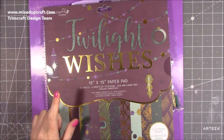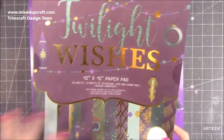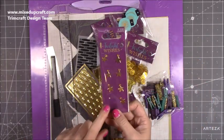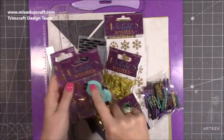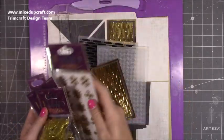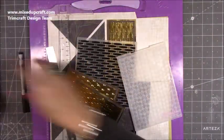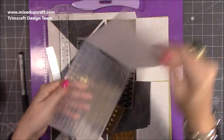This is the Dovecraft collection called Twilight Wishes, which I used to make the star card. It's a beautiful, very rich paper pad with deep Christmas colours and gold foiling running through it. I've used some of the embellishments to go with it — the metal star, buttons, wooden tree decoration shapes, pegs, and bows. There are also sticker sheets in the collection. For embossing I used the woven basket look, which is the 3D embossing folder by Gemini Crafters Companion — I'll link it below.